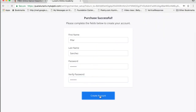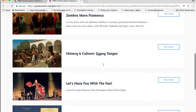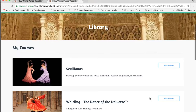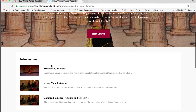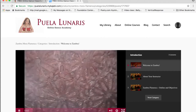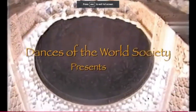Once you join in, creating an account is super easy and then you access my library. Here in your library you have access to all the courses included in your plan. For instance, let's go to Zambra Mora Flamenca. You enter your course and your lessons are there waiting for you. You click on whichever lesson you're interested in and you have this fabulous playlist — you play it and you have high quality video. Here you can make it full screen if you wish to do so.